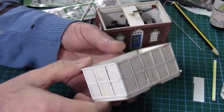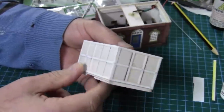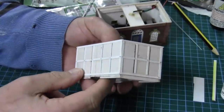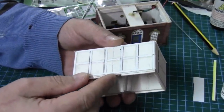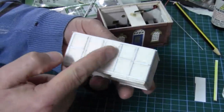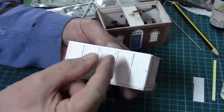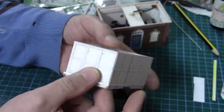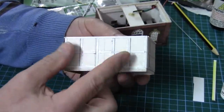A few hours later I managed to do all the panels on four sides — it took most of the afternoon. It did pay to mark them out, it's worked out quite well. The front and back ones are half a millimetre different in width to the end ones.